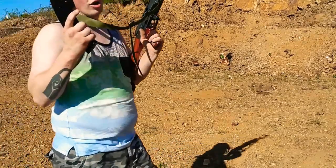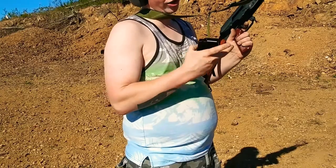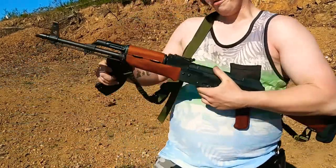Got through all 30 rounds, no problem. Now I'm curious to see how the 40-rounder works because it wouldn't fit.